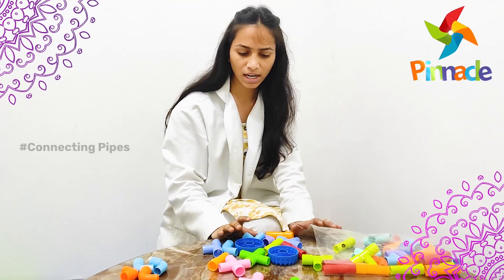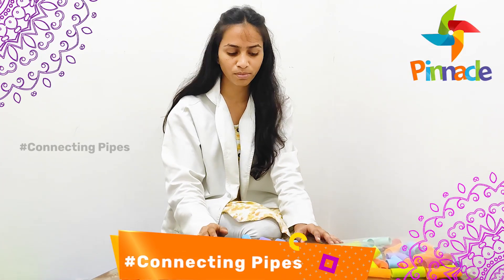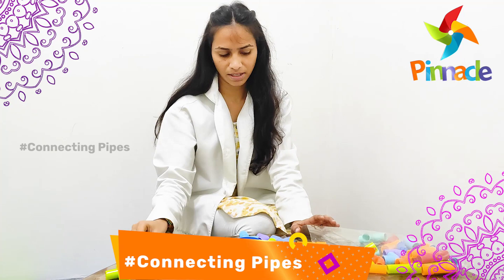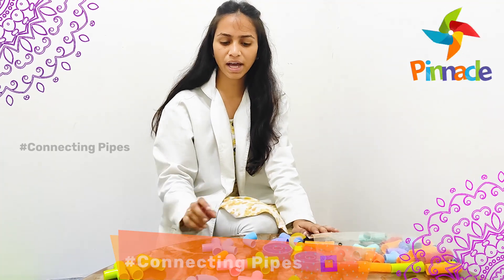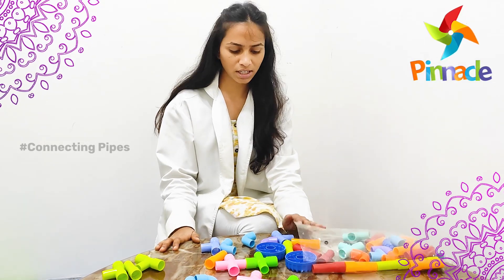For color identification, we have to tell the kids to place all the green color pipes at one place, and they will place all the green colors together. With this it will improve their hand-eye coordination and also color identification for the kids.